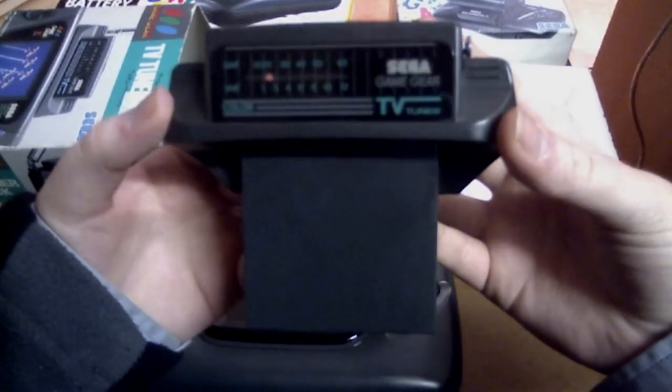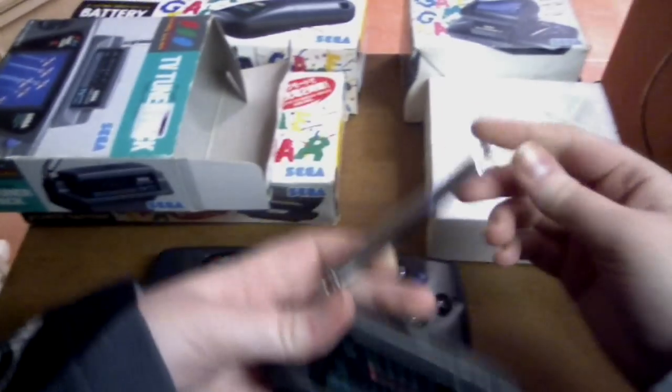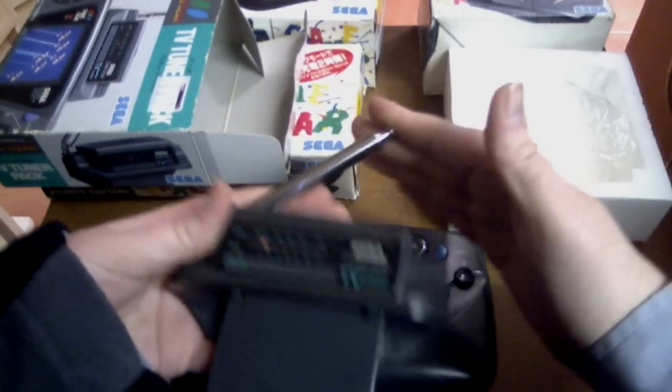So this is the TV tuner. You can see here are your different channels. You've got a little wheel on the side which is your tuning. On the back you've got an antenna which you can extend or shorten. On the top you've got a switch that changes from UHF to VHF, you've got AV in, and an external antenna port.